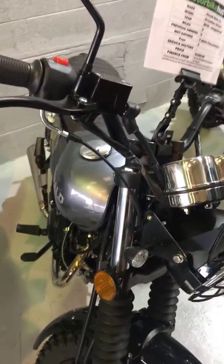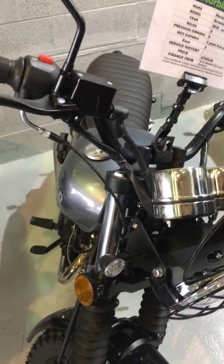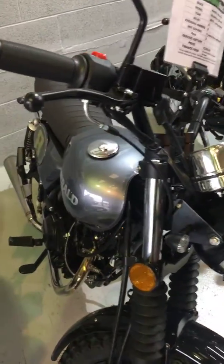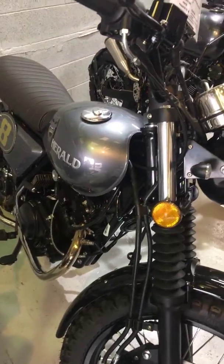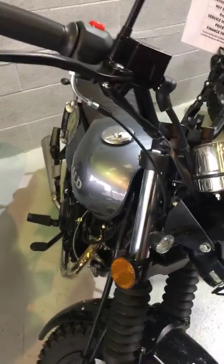Hi there, this is Tristan from the Wobblight Colourts. This is our Herald Wobb's Company Scrangler — brand new bike, unregistered, zero miles. You would be the first owner if you bought this bike. They look absolutely stunning.